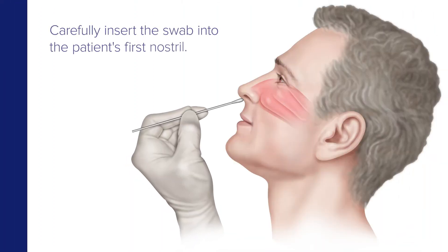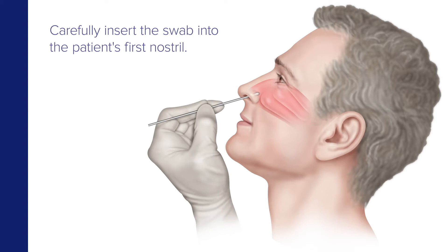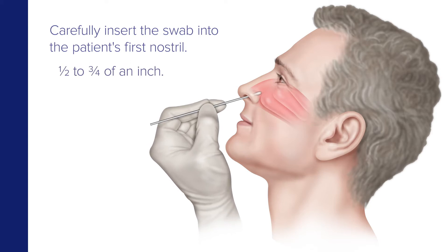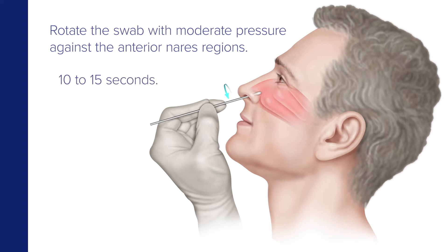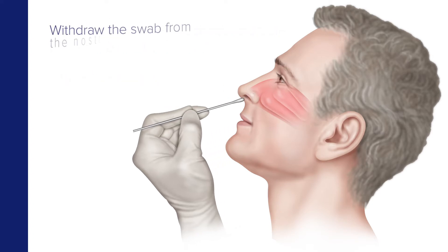Carefully insert the swab into the patient's first nostril until resistance is met at the turbinates. This is half to three quarters of an inch into the nostril. Next, rotate the swab with moderate pressure against as much of the wall of the anterior nares region as possible in a large circular path at least four times, which is about 10 to 15 seconds, and withdraw the swab from the nostril.